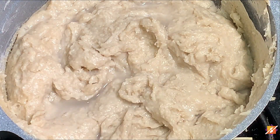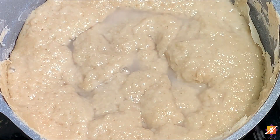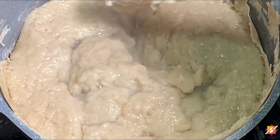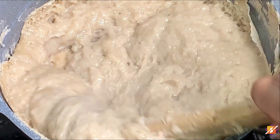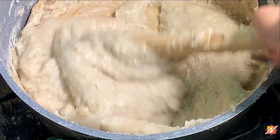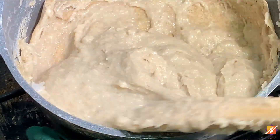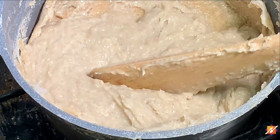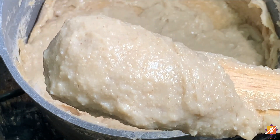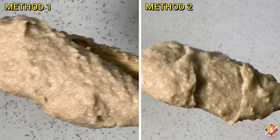From here you basically repeat the same process as the first method. This time you can choose to not add any more water, but I did because I like mine soft just like cornmeal bangku — and also because it tends to harden up a bit after sitting for a while. You can totally omit the water if you prefer. This is the texture for the second method — also very beautiful. Here are the two methods side by side; not much difference, except it's slightly lighter in color than the first method.